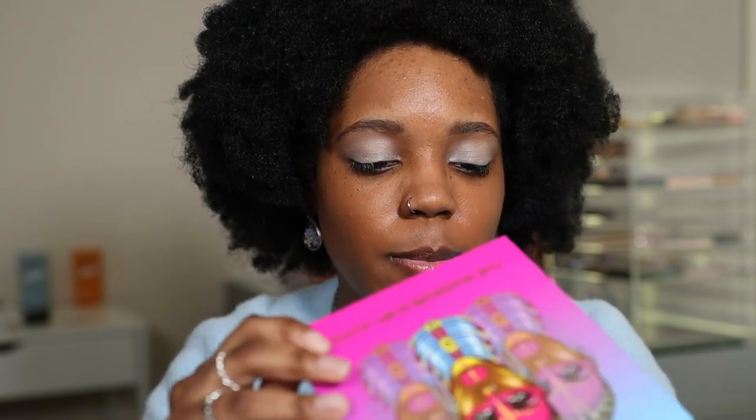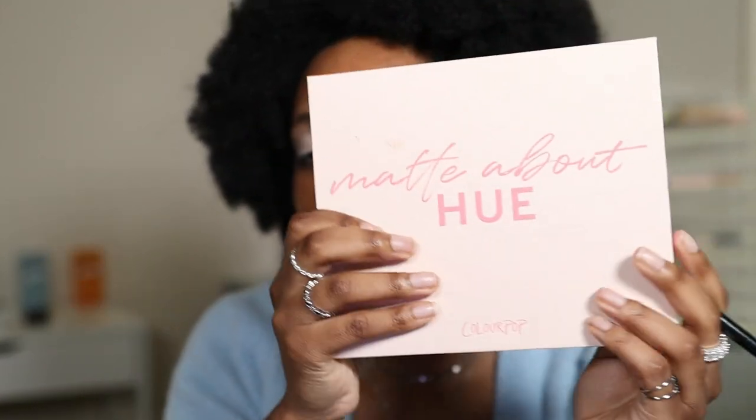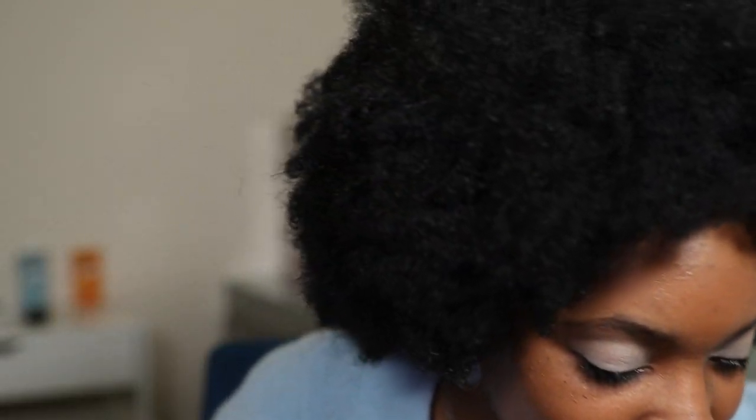I'm super nervous for the eyeshadow. For eyeshadows, I have two palettes because I didn't know which one was going to go with my skin tone. The first one is the Juvia's Place Warrior 3 palette, and I'm probably going to use this blue right here and then the shimmer next to it. I also have the ColourPop Mad About Hue palette. I've used this before for a pop of color, but it didn't really do what I needed it to do. These bold colors scare me.